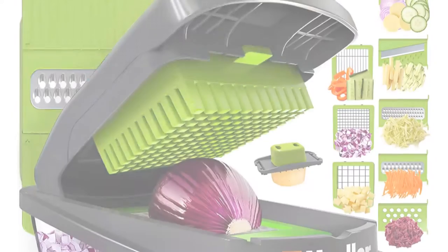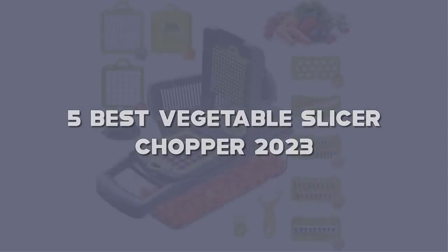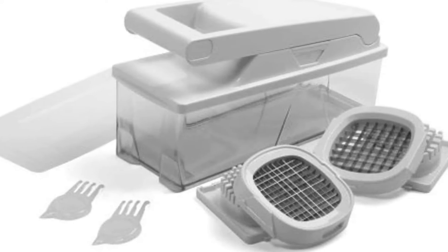Today I have come up with a list of the top 5 Best Vegetable Slicer Choppers of 2023 on Amazon that are worth buying. So let's get started.